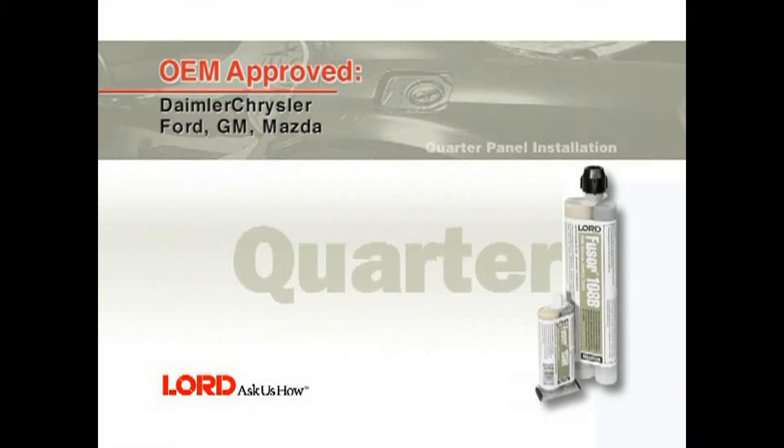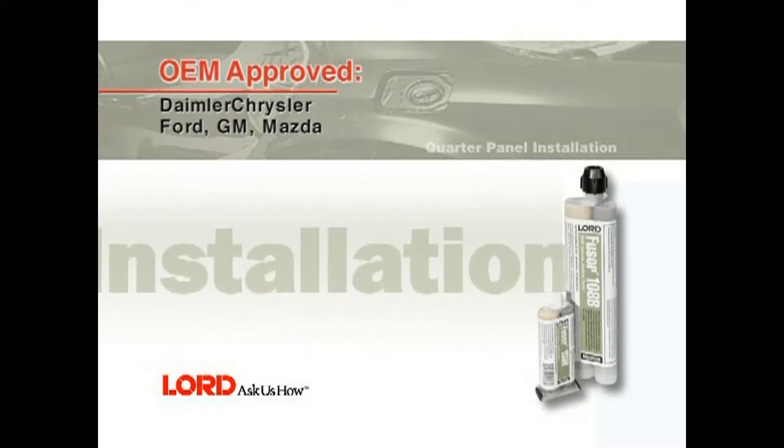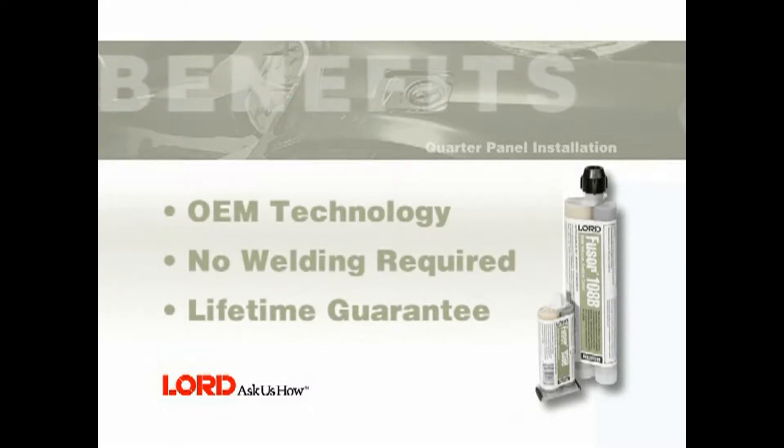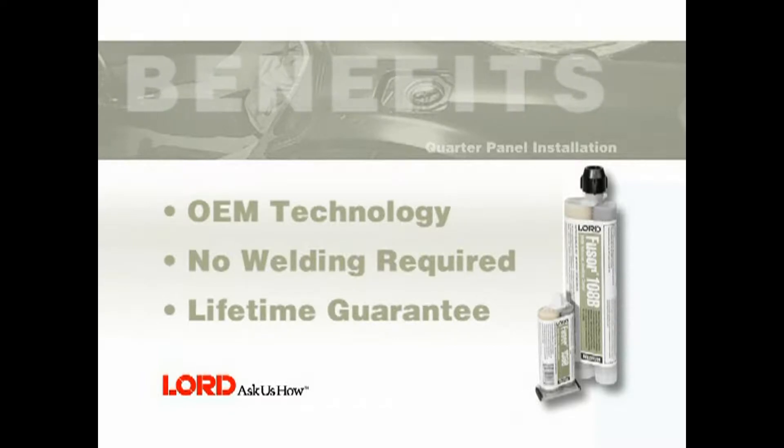In this segment, you will learn how to replace a damaged quarter panel using Fuser 108B. Benefits of using Fuser 108B include OEM-approved technology, no welding required, and a lifetime guarantee.